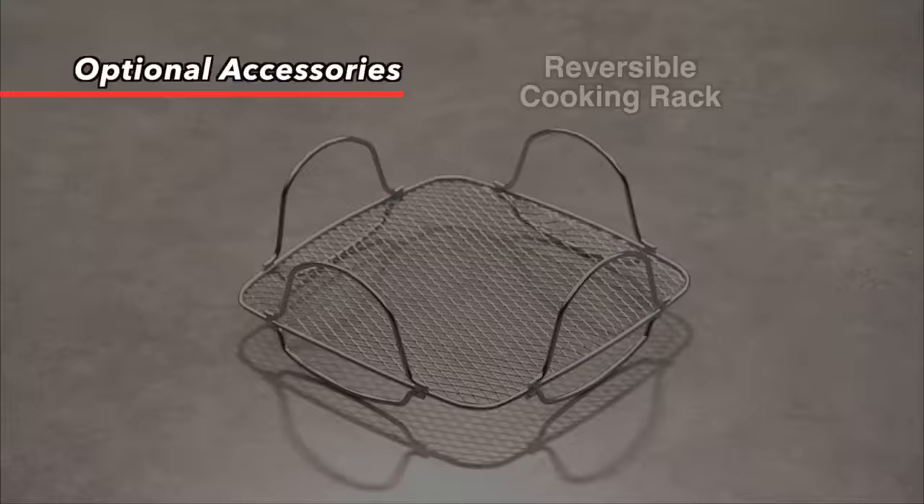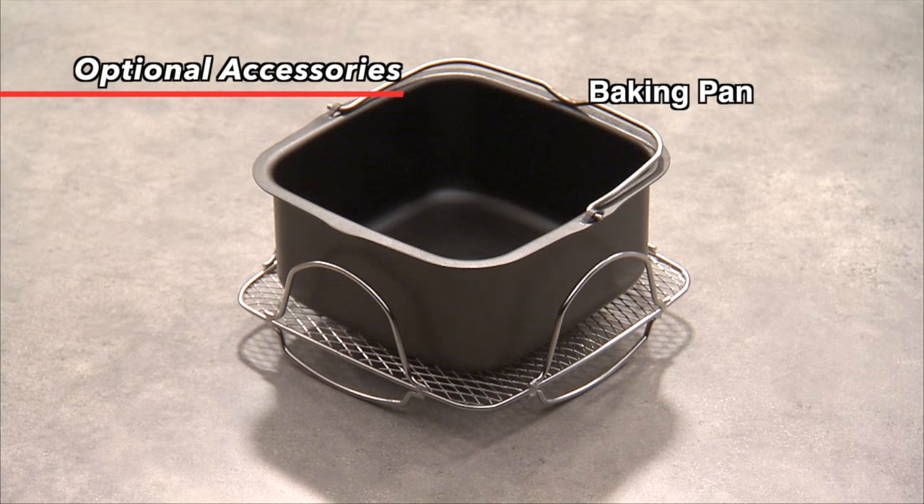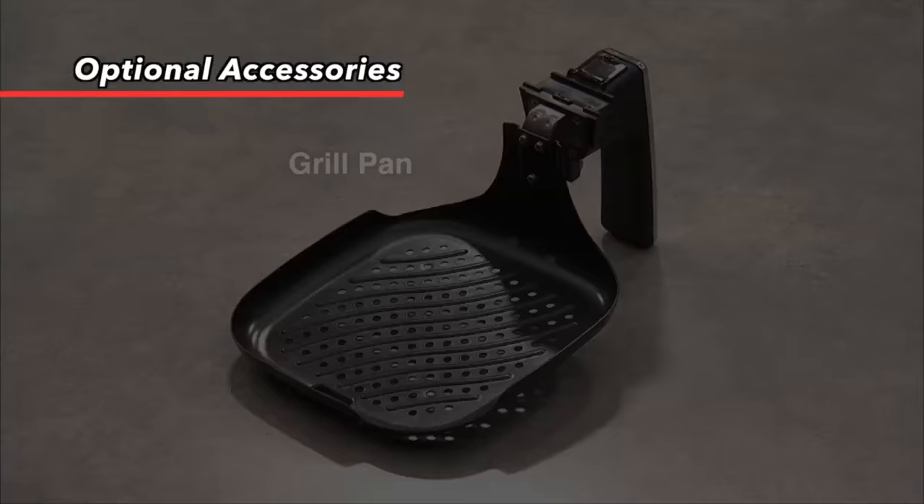The reversible cooking rack helps you make the most of the Brio's three-quart capacity. This rack allows you to cook multiple layers of food at once. The baking pan allows you to bake cakes, breads, and more inside the New Wave Brio. It's even nonstick, so cleanup is a breeze.